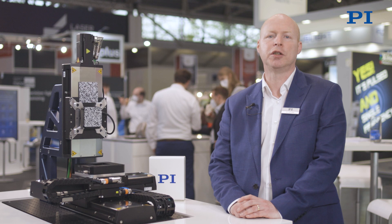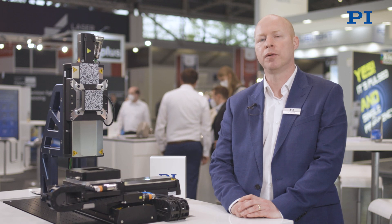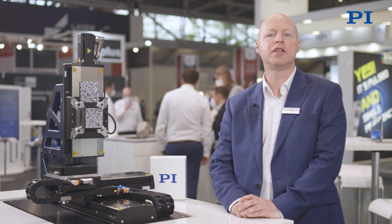For more information, just contact us, visit our website, and follow us on LinkedIn and YouTube. Thanks for watching — see you next time.